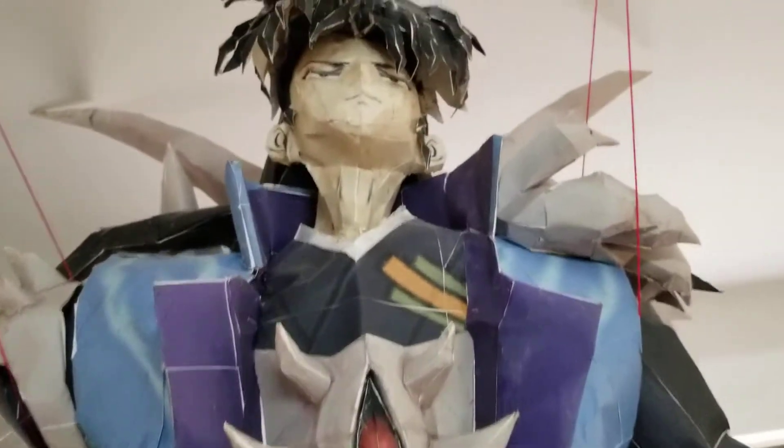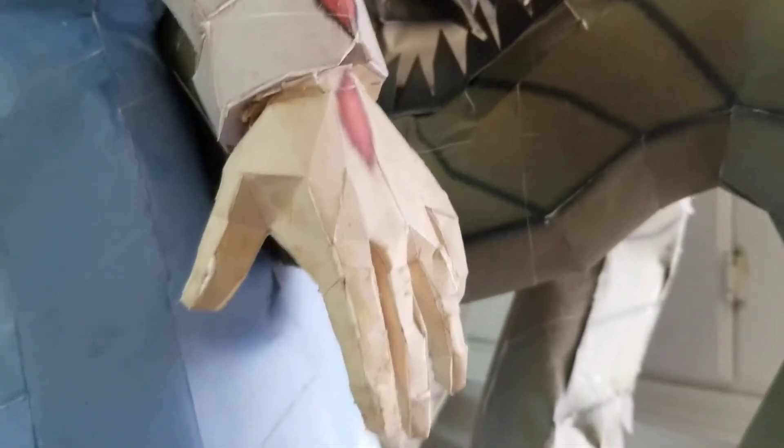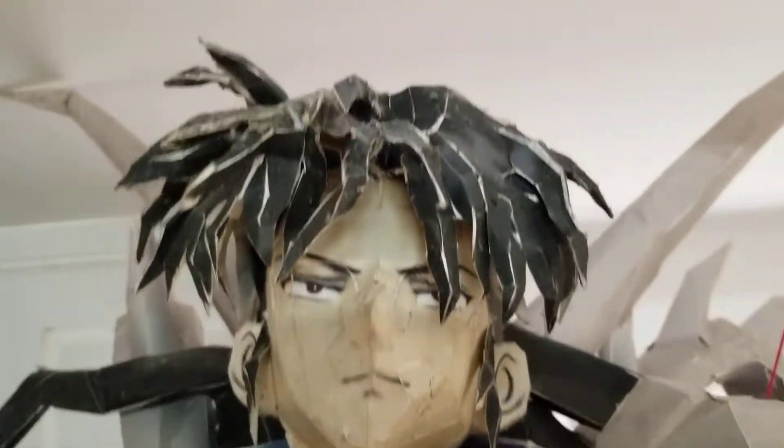He's the 3D model from the Inuyasha Feudal Combat video game. I found it online and it was free to download, and I just put it into the Pepakura Designer program, hit unfold, and printed it off.